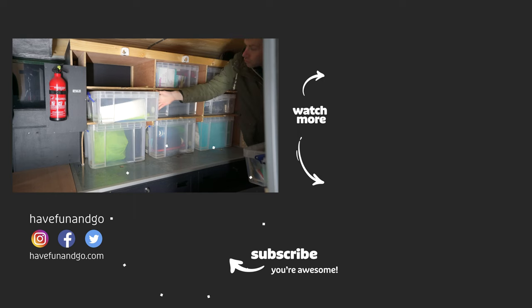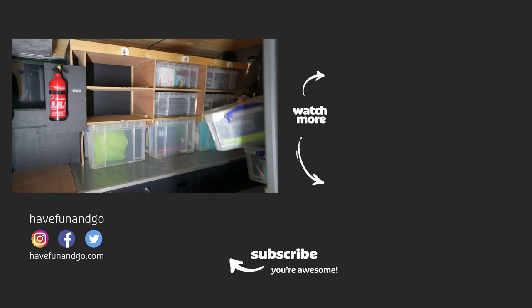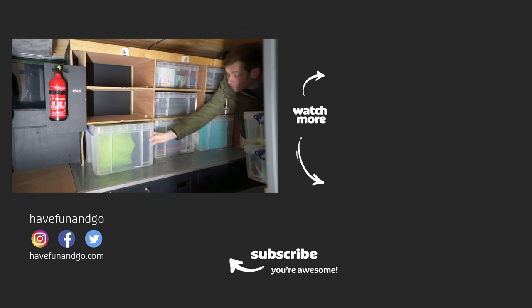For now, thank you so much for watching. If you enjoyed this video, please consider subscribing — it would mean a lot to me.